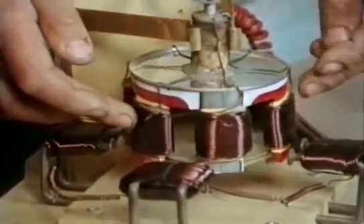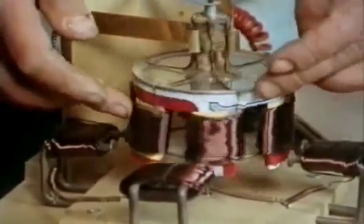Of course, they switch off, bringing in the next pair, causing a rotating motion. I'll switch on.